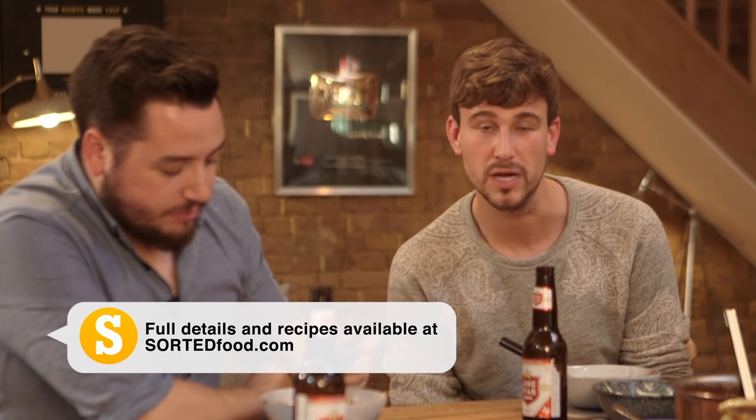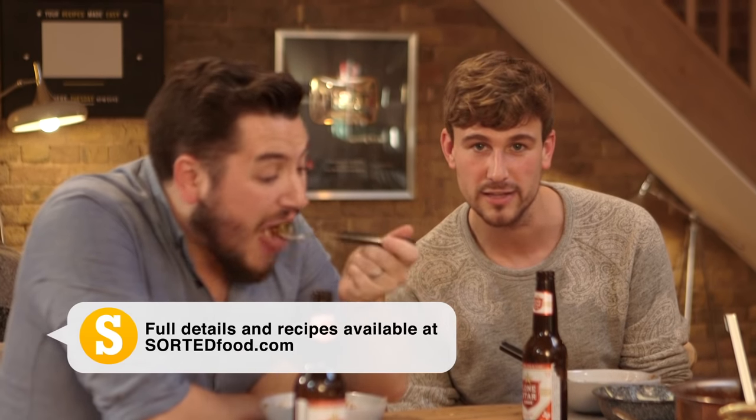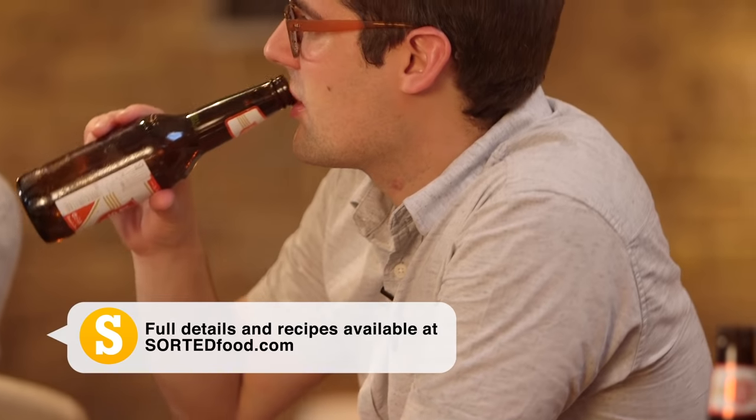Next week: fish tacos. That sounds amazing, doesn't it? If it sounds amazing to you, go to sortedfood.com — the recipe's already there so you can get all the ingredients and get ready to cook along with us next Friday. There you go, you're welcome.